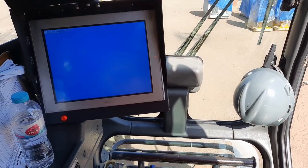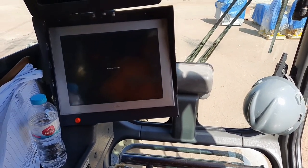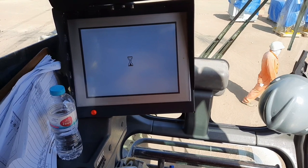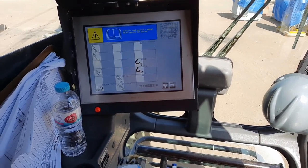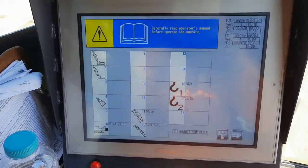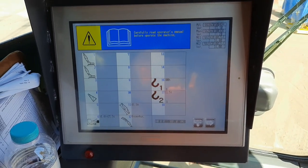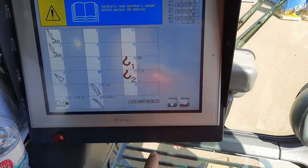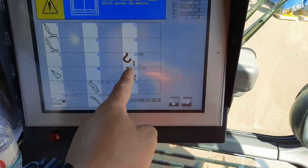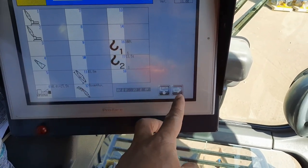I'm going to open the display. Tapos saka natin i-start. Tapos i-start. Nakasit na kasi siya ng raving niya. Auxiliary main, so proceed tayo next.